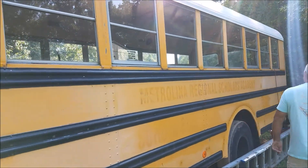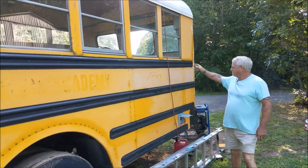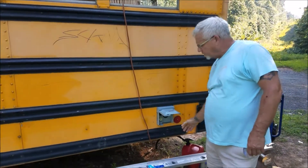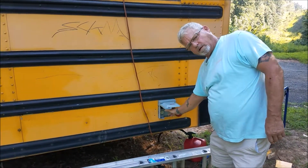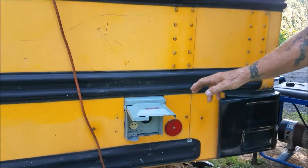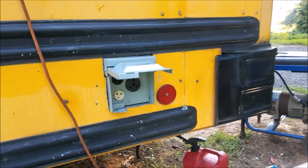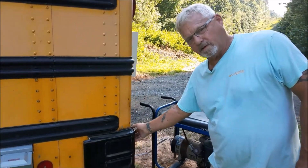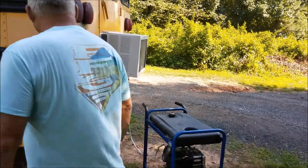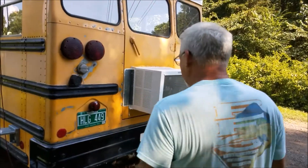When we do the electrical, I had to run a box from the inside where the breakers and switch boxes are to an outlet right here so we can plug in at a campsite or plug in with a generator — either one. We're still in the process of building an extension on the back here to house the generator, but so far it's just for running the air conditioner.